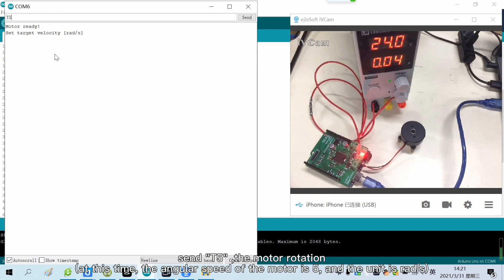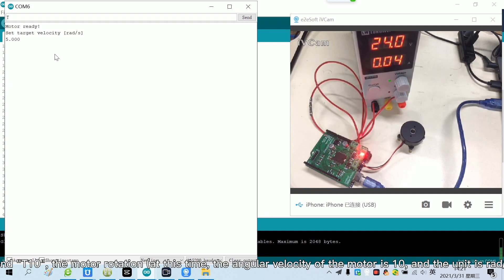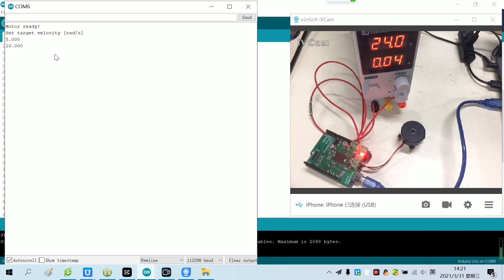Send T5 — the motor rotates. Send T10 — the motor rotates faster. Send T0 — the motor stops rotating.